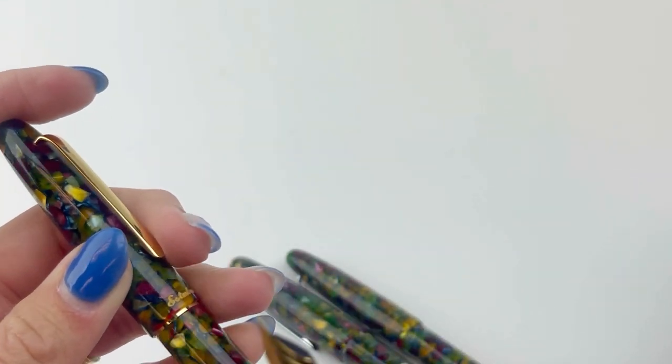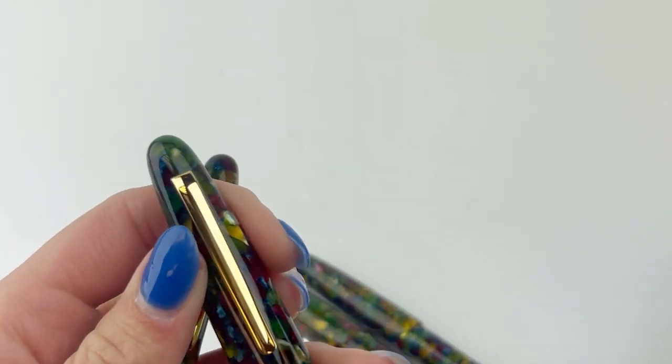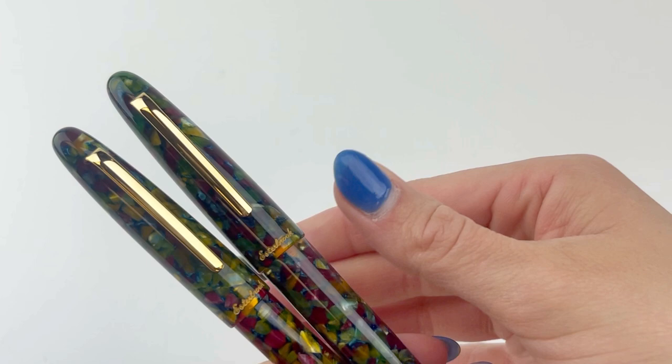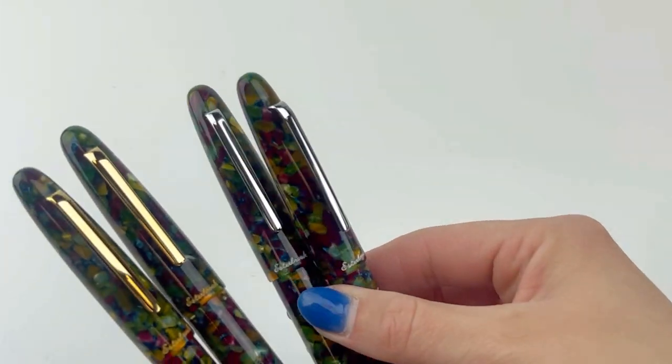You can shop either the gold or the palladium trim fountain pens right now if you head to penchillie.com. They're also available as ballpoint and rollerball pens.